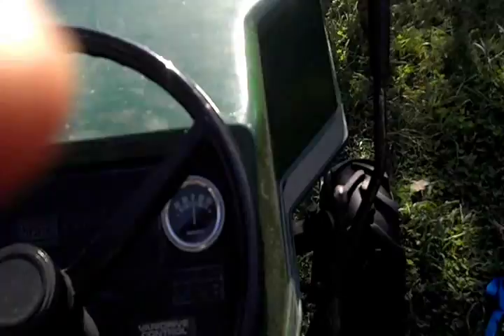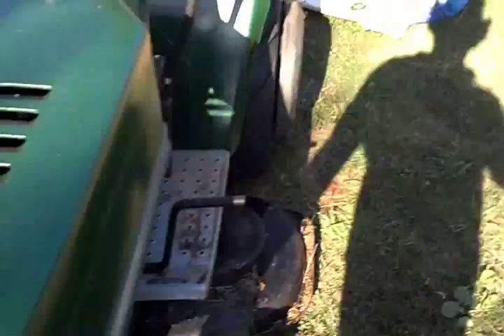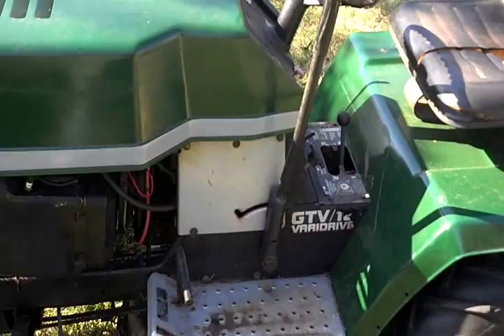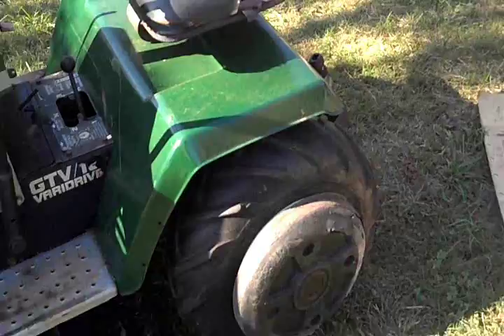There you go — it runs really good, purrs like a kitten, and I can see where I'm going. I did find out that the safety switch on the clutch is disconnected because I started it up in gear and ran over my foot this morning. That's just something I had to keep in mind. You can see where I poured my coffee out there — had it up on the fender when I started the tractor up.